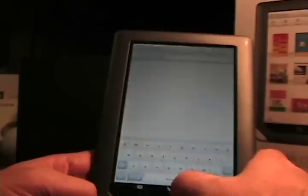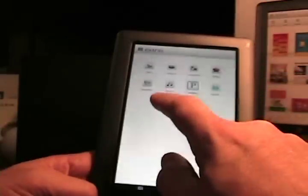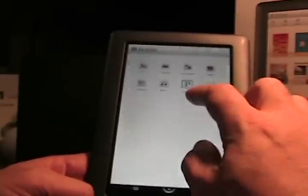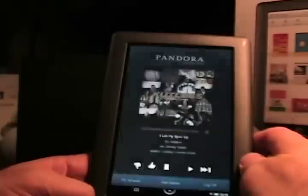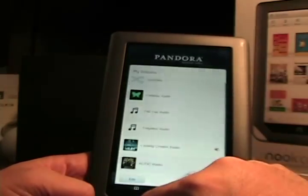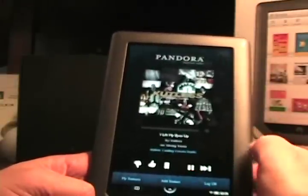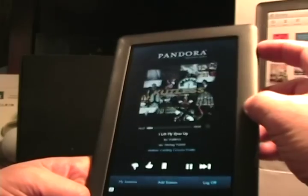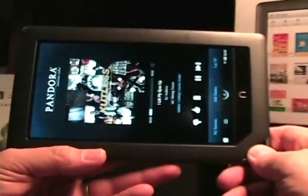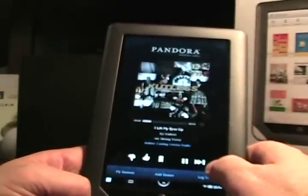Extras has chess, contacts, crossword, gallery, Lend Me — which is the ability to loan books out — music, Pandora, and Sudoku. Tapping on Pandora lets you log in; I've already logged in. You can jump to your stations, see them, add a station, log off, or play. The button up top controls the media volume. It's portrait-only. It's a nice Pandora experience and it will completely play in the background.